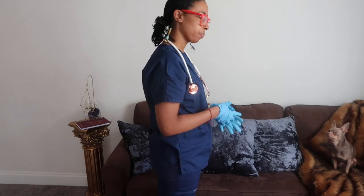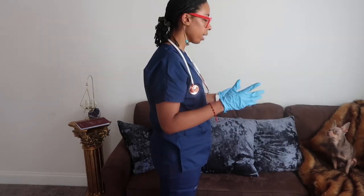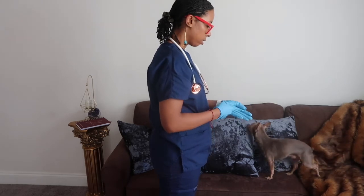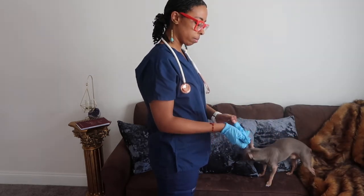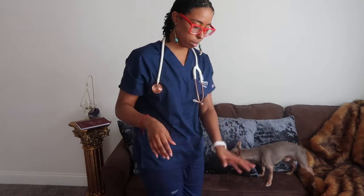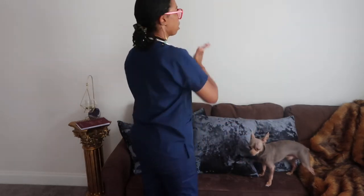Do you have any questions for me? No? Okay, great. Thank you so much for talking with me — I'll be back shortly. I'm going to take off my gloves, throw them out, wash my hands, and document my cardiac findings.